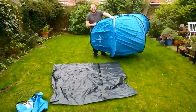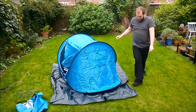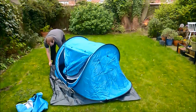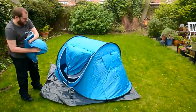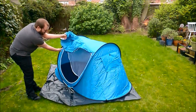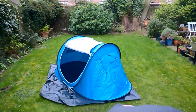30 quid this tent was, off Amazon. Is my ground sheet big enough? Just put it diagonally and it is — oh, perfect size, perfect. That can go in there, oh this is gonna be so cozy.